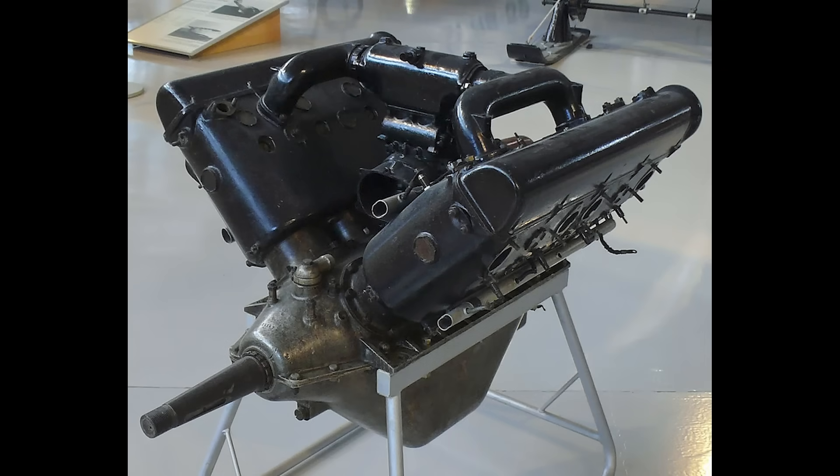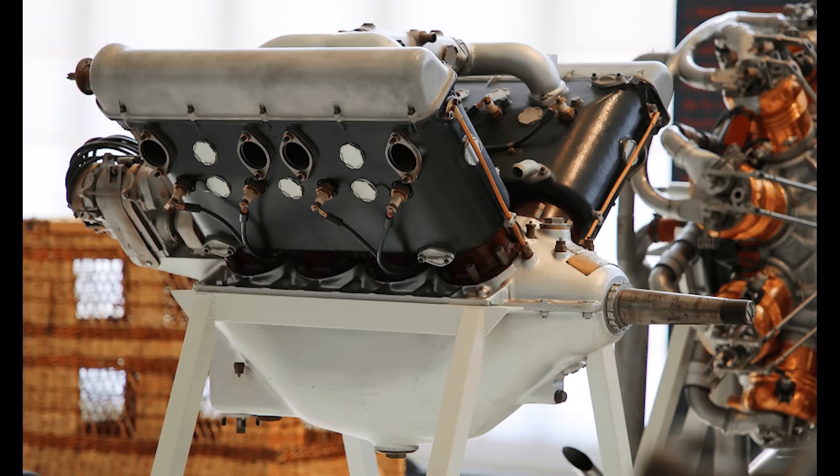The 11.76-litre Hispano-Suiza 8A was both powerful, at 150hp, and relatively light, weighing 202kg, or 445lb, dry. It was around 40% lighter than a radial engine of equivalent power.